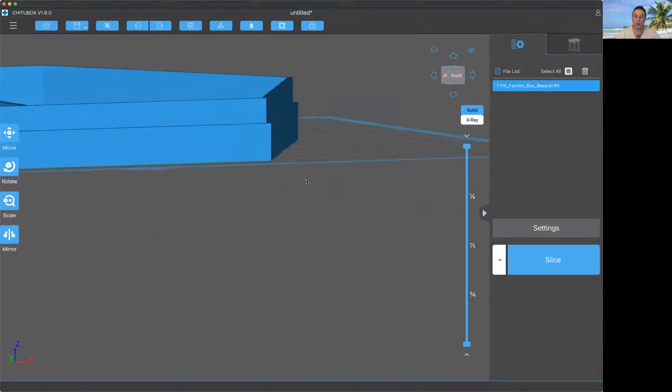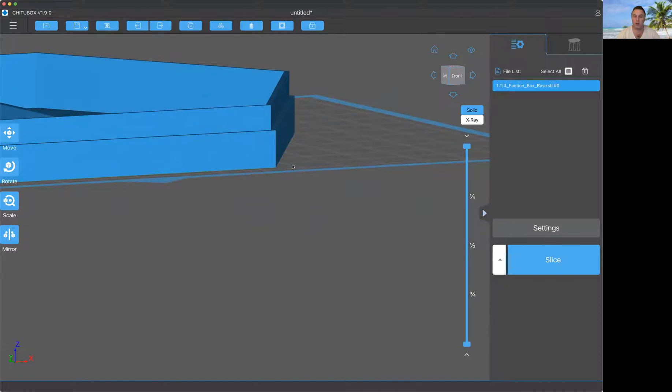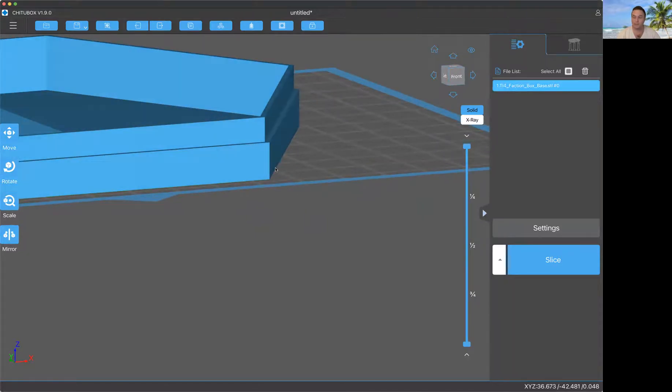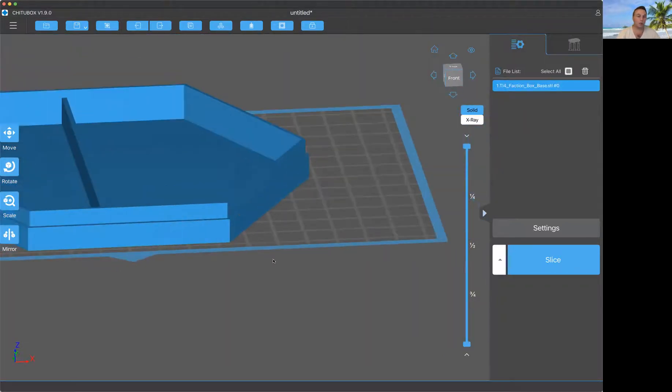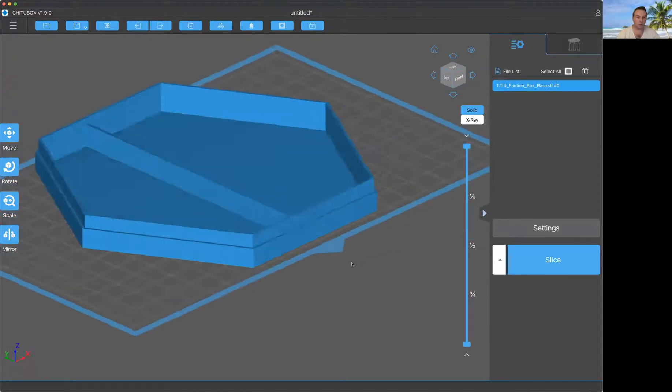There are a couple of ways to mitigate elephant foot. One way is to just sand it. Another way is to modify your model so that it actually tapers in, so that when the elephant foot happens and it gets bigger, it ends up being the size you want. So you can edit the model or sand it — those are your main options if you print flat.